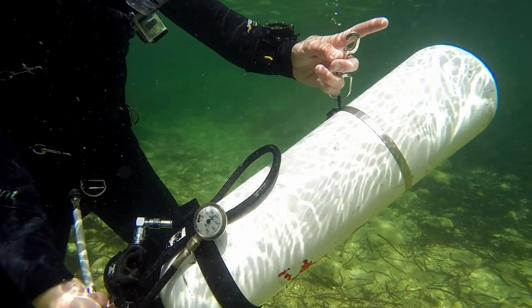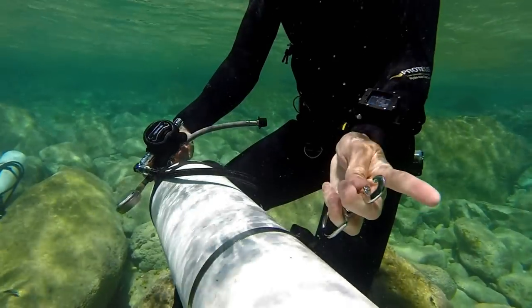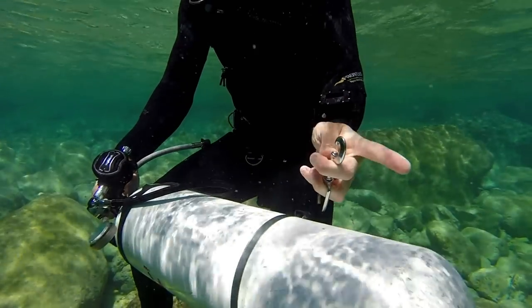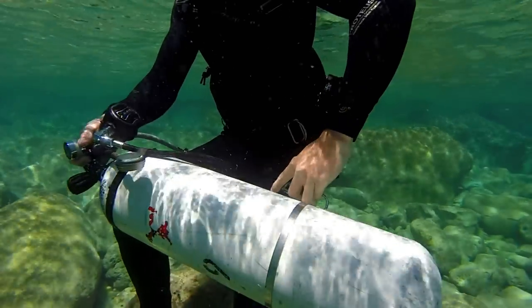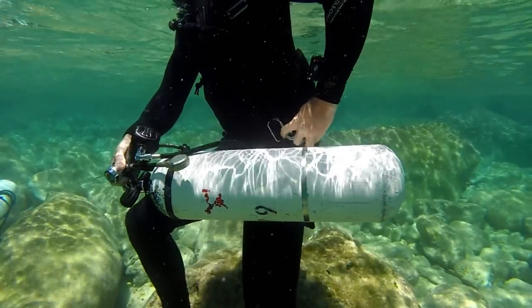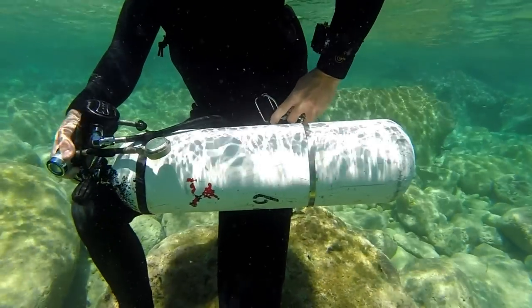When it comes to holding the bolt snap, I like to put my third finger through, my index finger becomes like a guide, and my thumb opens the bolt snap. This technique and what bolt snap size to use, I cover in full during the cylinder setup video.